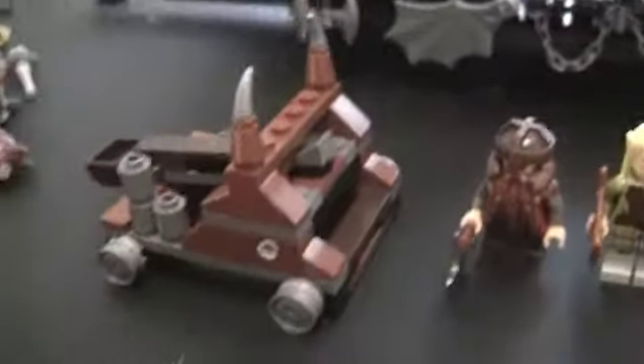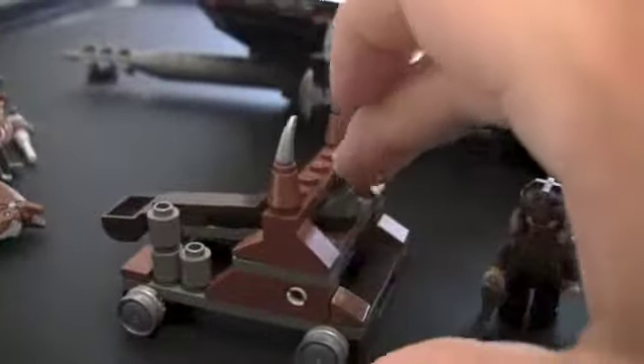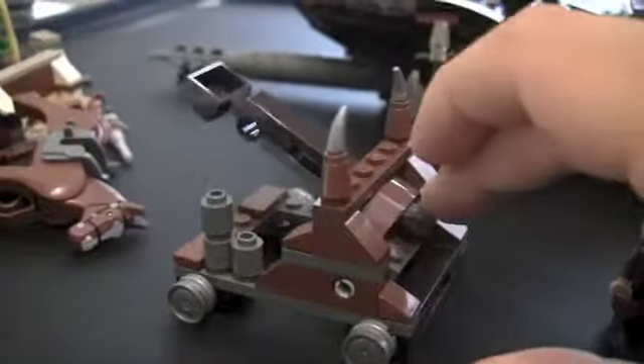That's your mini catapult — you get three rocks with it, and if you guys don't know how it works, you push on this and it shoots a rock. So let's get on to the set. We do get a brick separator — I need to make sure I'm saying that more often because I always forget, or I have them sitting around from other reviews. People sometimes assume the brick separator comes with a set when it doesn't.